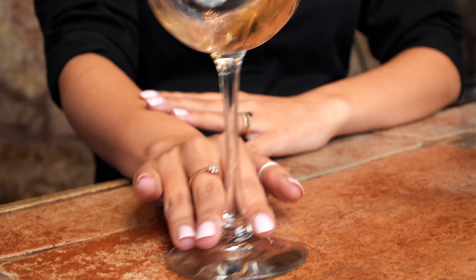Before we get into the wines individually, let's go over how to properly taste a glass of wine. You're going to grab your wine glass by the foot and swirl the wine glass on the table. What you're doing is allowing oxygen into the wine, which opens up the bouquet.